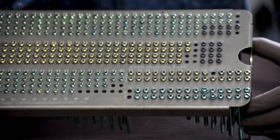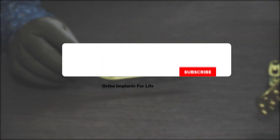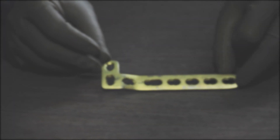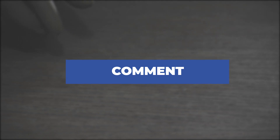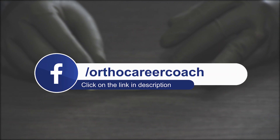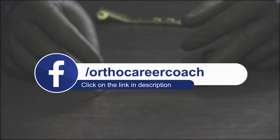That is all for proximal tibia locking plates. If you have enjoyed the video, like it and share it. If you are new to our channel, subscribe and hit the bell icon to get notifications for our upcoming videos. If you have any queries, comment below and we will surely reply back. If you want to know more about career prospects in the orthopedic implant industry and wish to start a career in it, please click the link in the description box and DM us to know more.